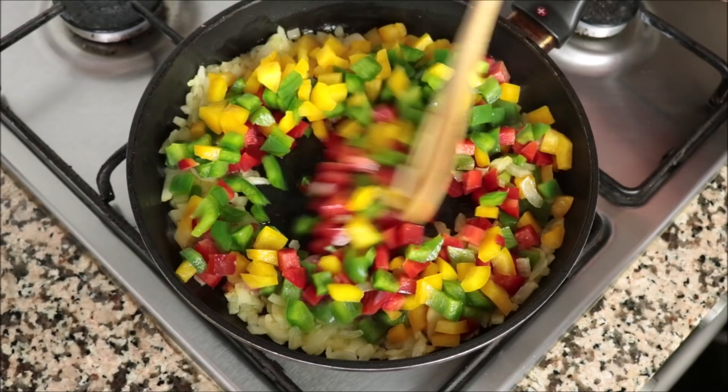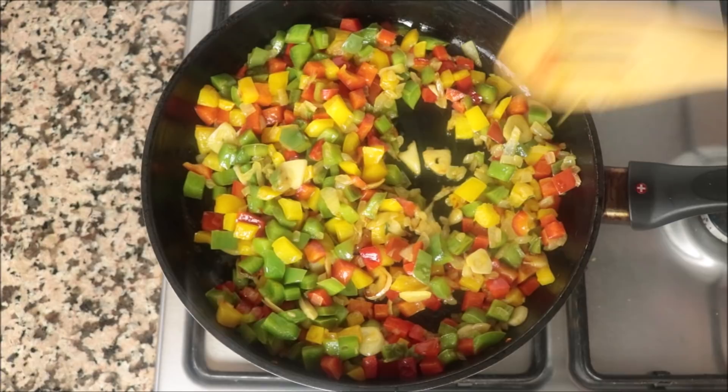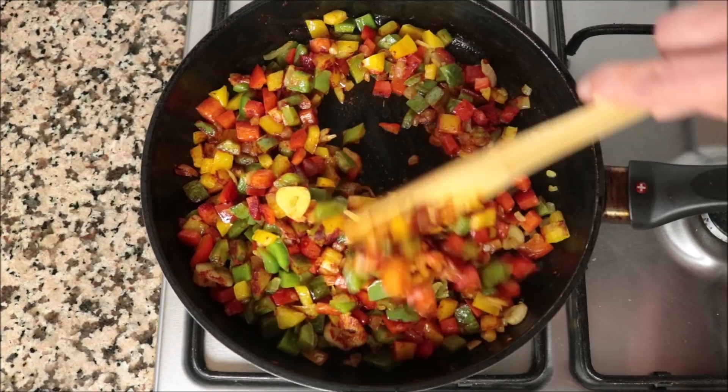Continue to mix the bell peppers continuously with the olive oil on medium-high heat so they don't burn and evenly sauté. About five minutes after adding the bell peppers, once they're lightly sautéed and developing a light golden color — you don't want to brown them — add in one teaspoon of sweet smoked Spanish paprika, which equals 2.30 grams. Give this a quick mix so the paprika is evenly incorporated. When you add paprika into a hot pan, mix it in quickly, otherwise it easily gets a bitter flavor.